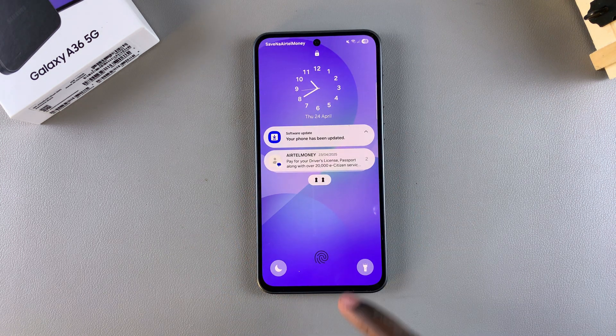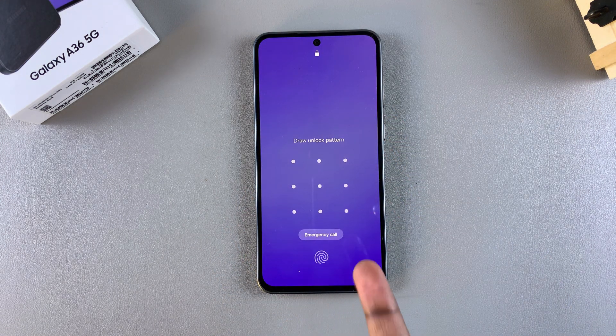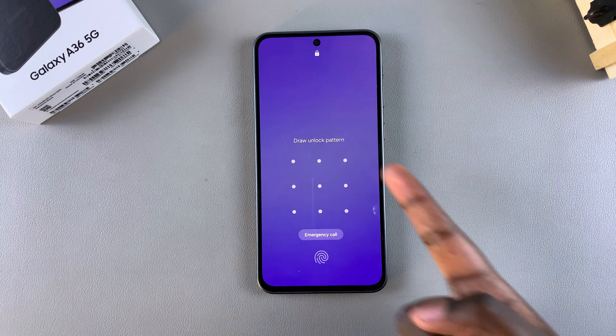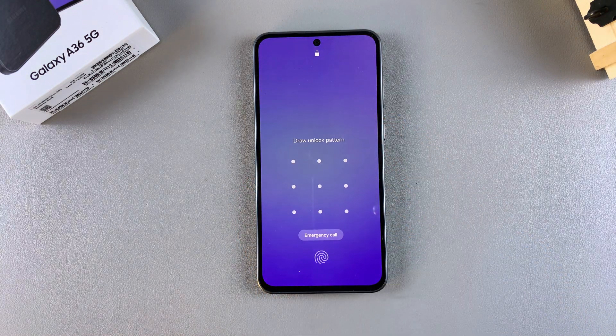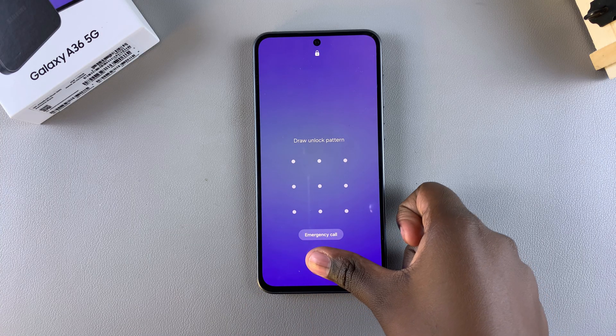In this video, you'll learn how to remove the lock screen pin, password, or pattern from your Samsung Galaxy A36, A56, or A26. If you want to get rid of the lock screen type, whether it's a pin, password, or pattern, and switch to something different, whether it's a swipe or just having nothing at all, then this is what you need to do.